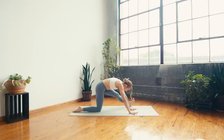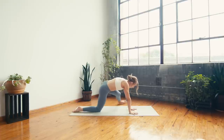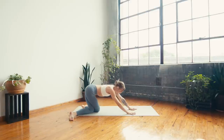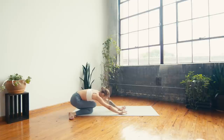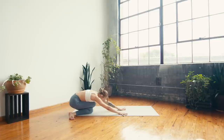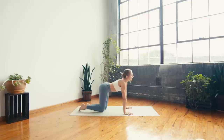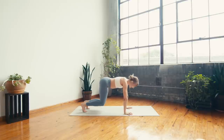On your next inhale, start to shift forward onto the hand, swing your left leg back long. Exhale — gomukhasana child's: cross the left knee behind the right and start to walk the hands back to a child's pose shape. Flex the toes as you drop the hips back.